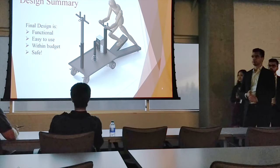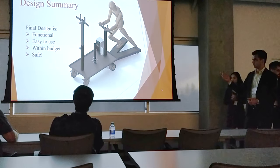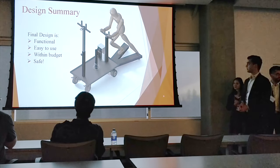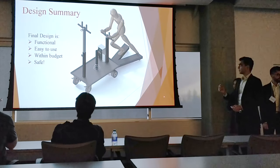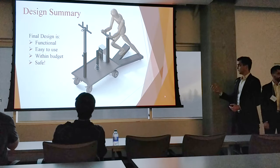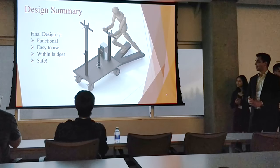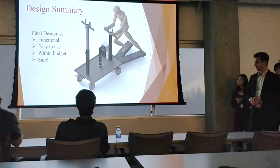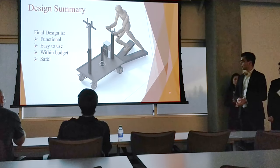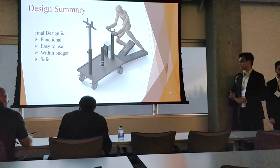To summarize our design: we meet all client specifications; all three modes of use are integrated within the design; the design is very easy to set up and move around the facility; it allows for excellent repeatability with a high level of accuracy; the scooter is detachable with great ease; our budget is well within the $10,000 limit even with a 15% contingency applied; and safety was our utmost priority throughout all design phases.